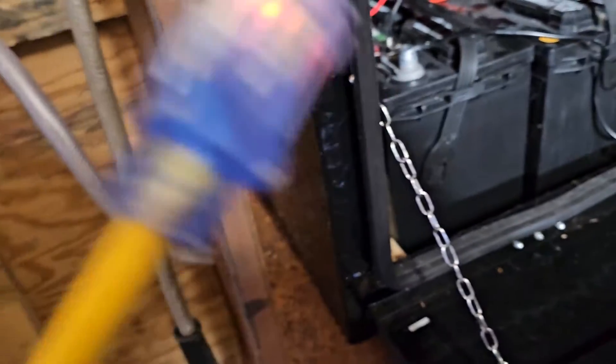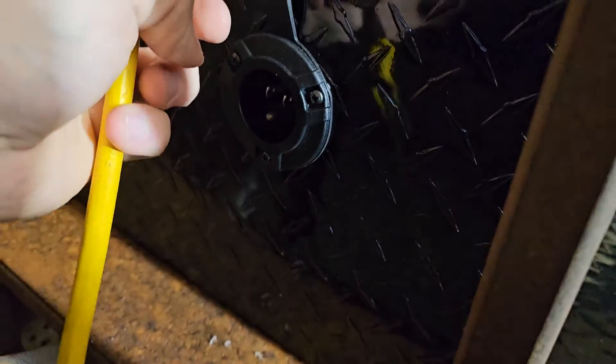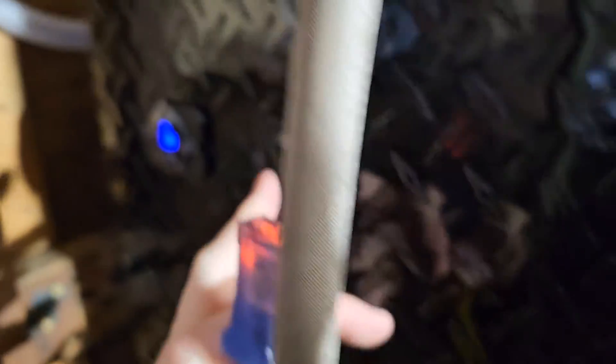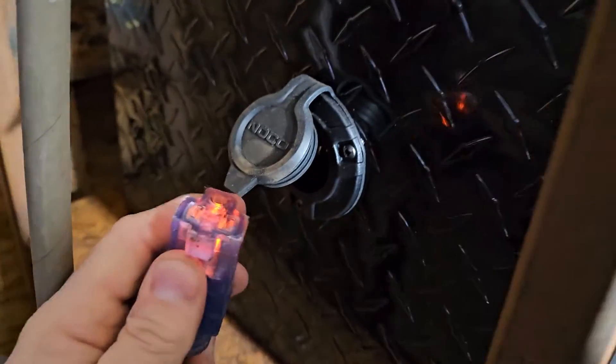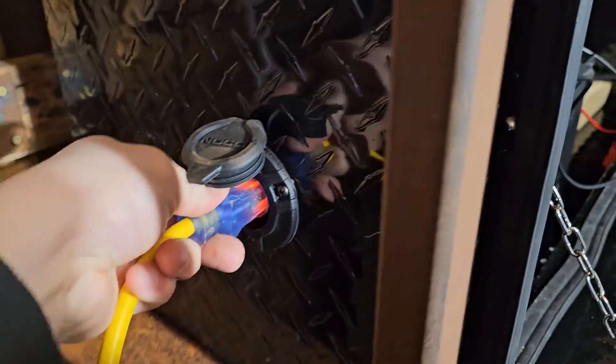Now I'm going to grab my extension cord — I've got my port right here — so I'm going to hook these up. I'll just go ahead and shut these off by holding the button, and then go hook this up to make sure the battery charger works.